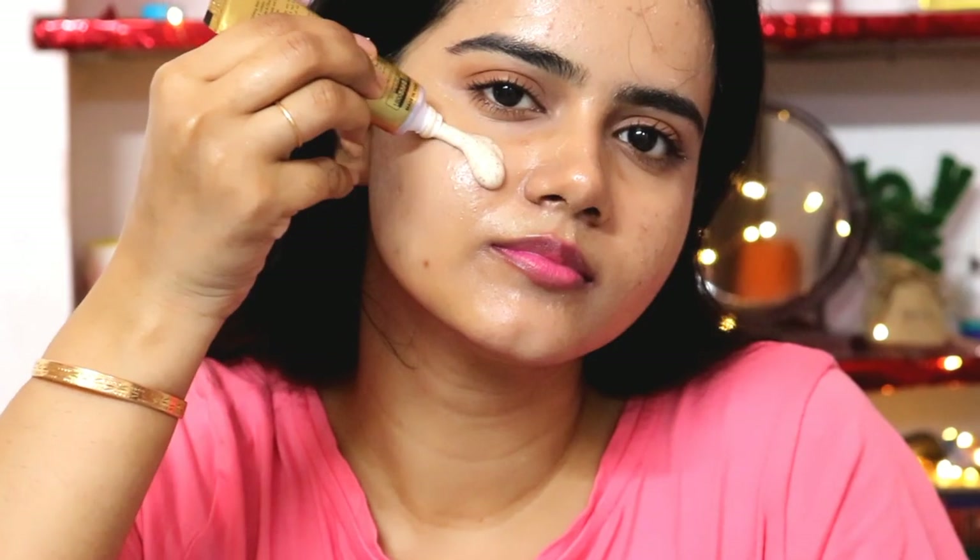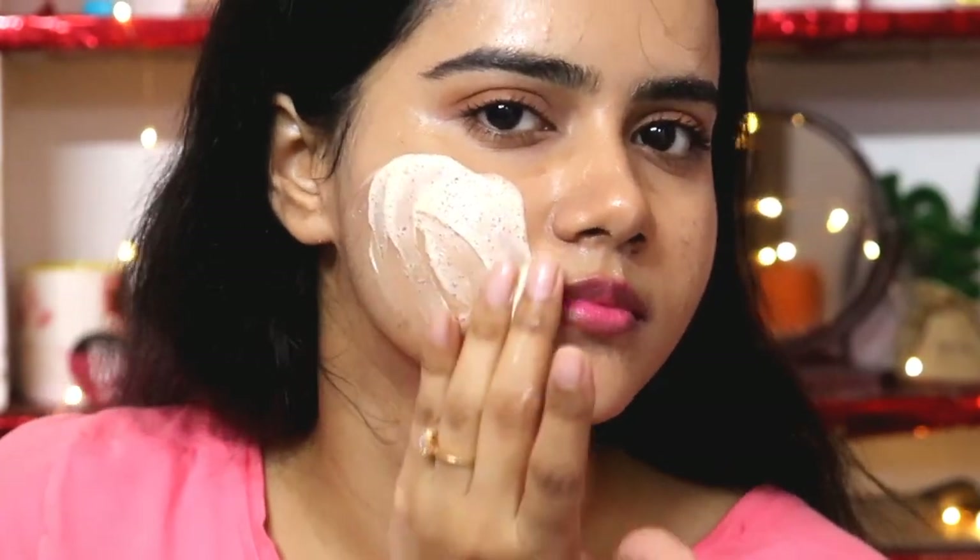Step two is the gold scrub. Scrubbing is an important step in a facial. This scrub is quite perfect because it has small particles — it won't cause micro cuts and will easily scrub the skin, removing dead skin cells. It has golden pearls, walnut powder, and olive oil, which removes blackheads and blemishes. The olive oil also has moisturizing properties so it won't dry out your skin. Massage it on your hands, focusing more on the nose and sides where dead skin cells tend to build up.